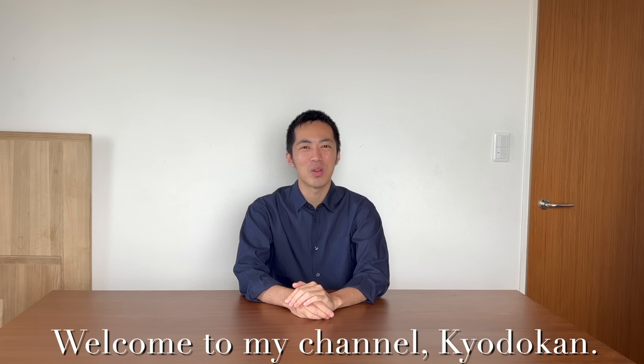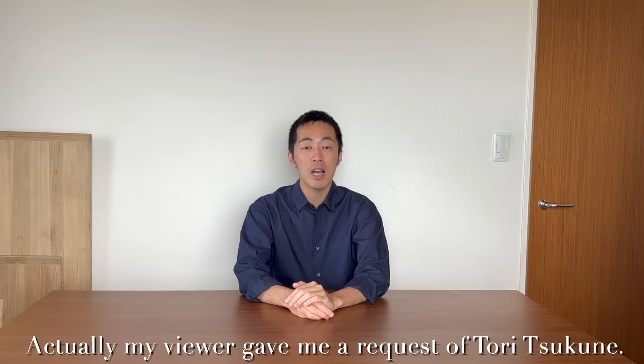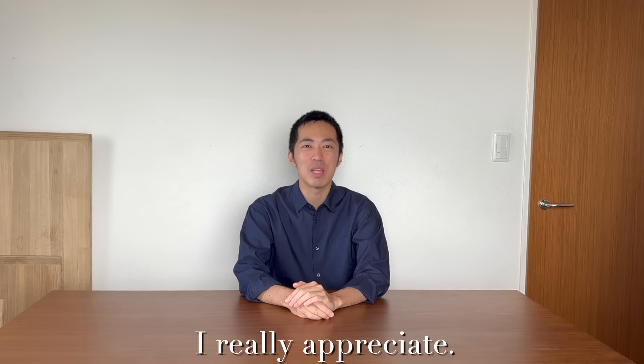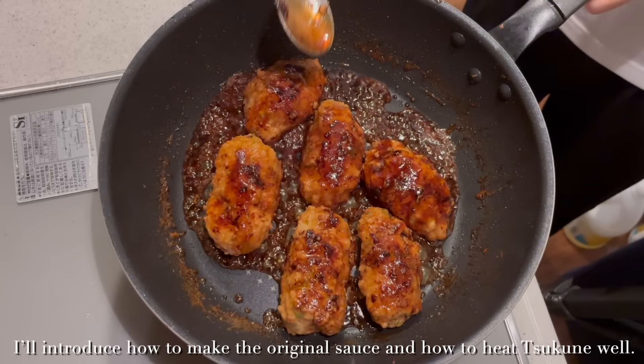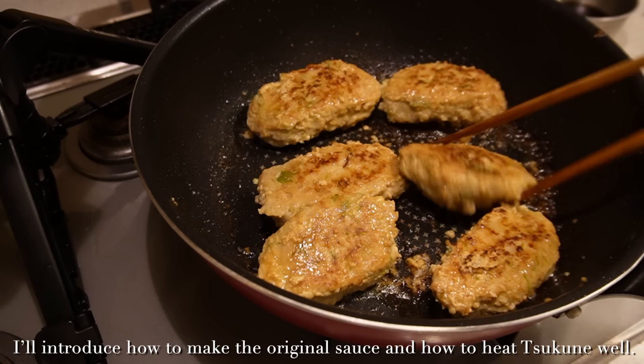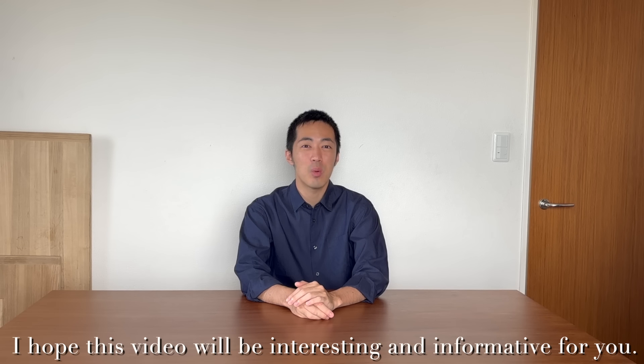Hello everyone, welcome to my channel Kyodoka. Today I'm going to make tori tsukune — a viewer gave me a request for tori tsukune and I really appreciate it. I'll introduce how to make the original sauce, how to heat tsukune well, and I'll introduce Japanese knives as well. I hope this video will be interesting and informative for you.